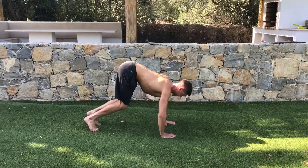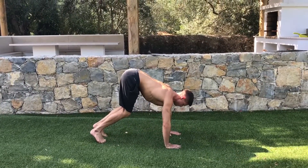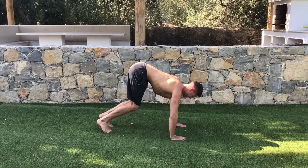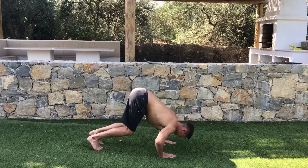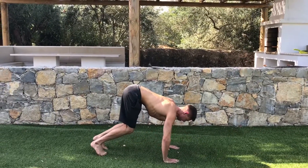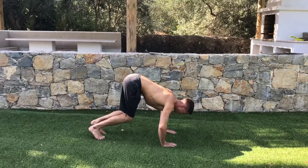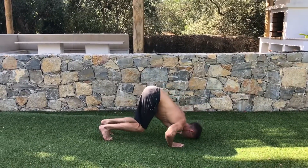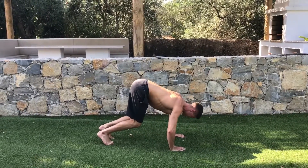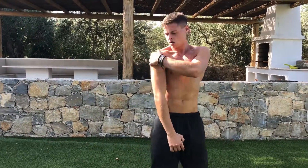We're going to do ten reps. Nice and steady — exhale on the way up, inhale on the way down. If you did them right, you should feel it on your front delts and your side delts.